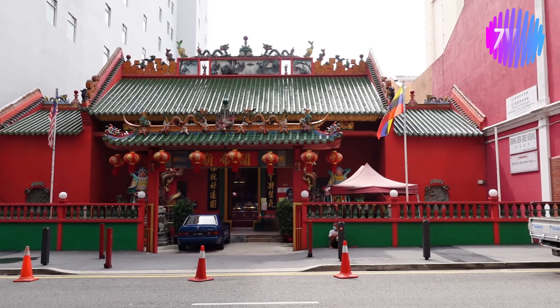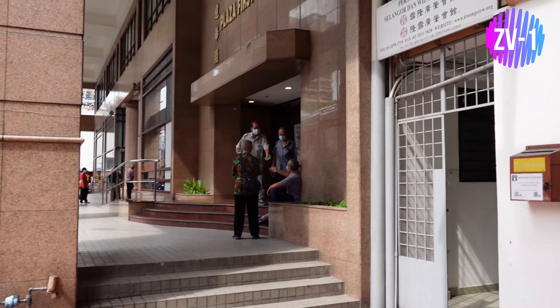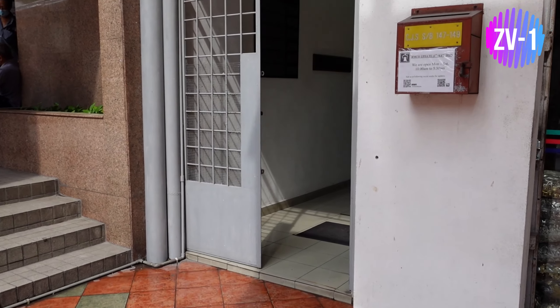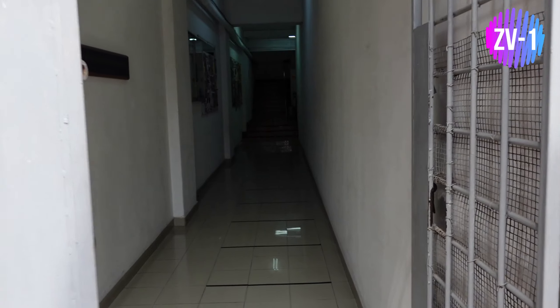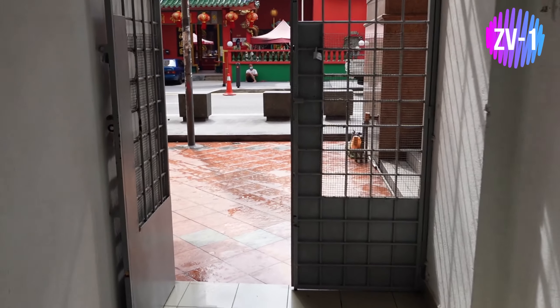From what I can see on the monitor, I think the ZV-1 has a better bokeh effect. Everything is on auto. Just opposite the temple it's bright sunlight today, a beautiful day. Now I'm going to try to walk into this little corridor here and try to show you a change of lighting condition. Hopefully the footage is still good.